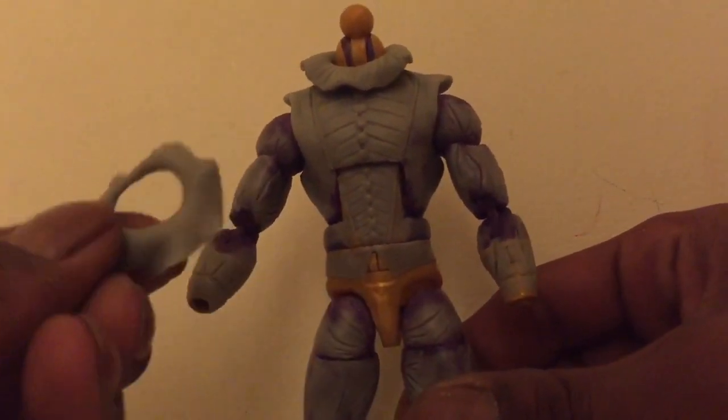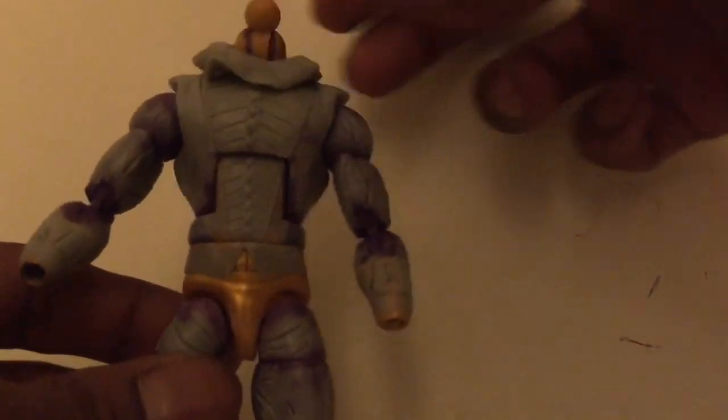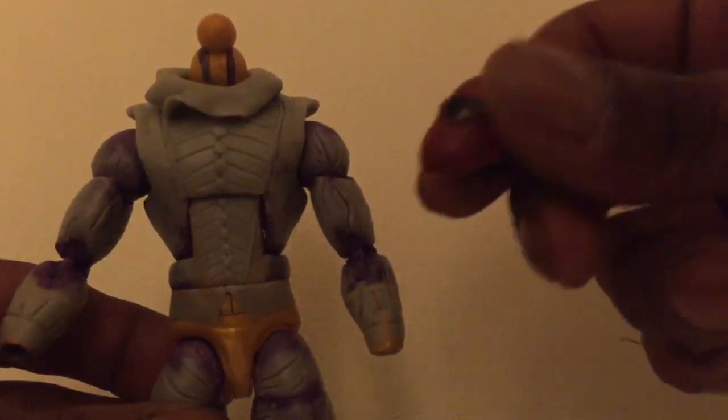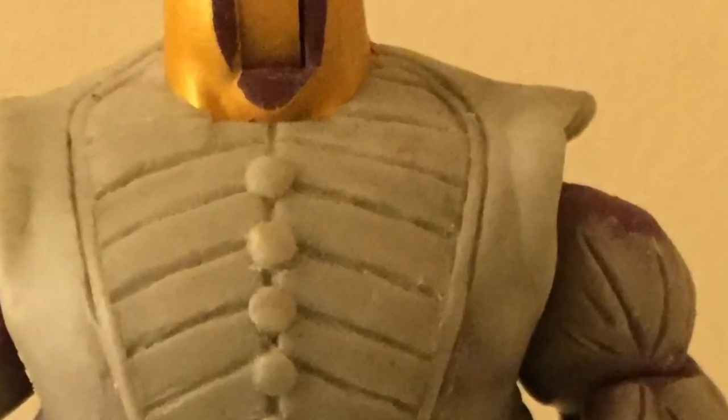This is a demonstration before I finished and before I started painting to show that the two neck collars are removable and both fit pretty well. Depending on your style, you could even put two of them on at once and both on top — that looks pretty cool.